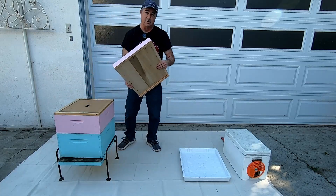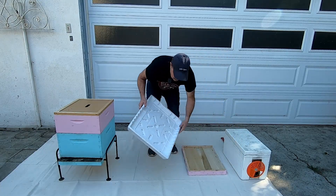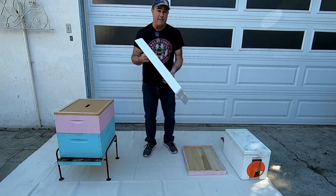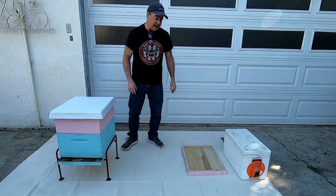There are other kinds of covers. There's a kind called a telescoping cover — I don't have one of those. I use these insulated covers; they're much easier to get off for me and I tend to like them. They're a little more expensive but it's what I like to use. They go on top the same way, like that.